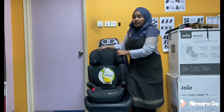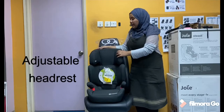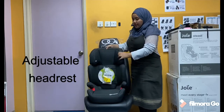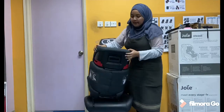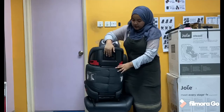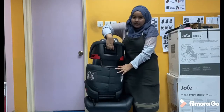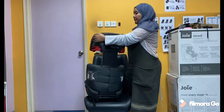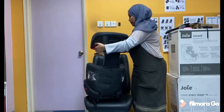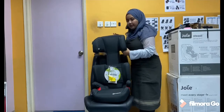Kindergraf Junifix boleh diadjust di bahagian kepala mengikut ketinggian kanak-kanak tersebut. Seperti yang saya tunjuk di belakang ini, ada satu button yang you kena tekan ke atas and then just tarik dan you boleh adjust mengikut ketinggian kanak-kanak tersebut. Ini saya tunjuk di bahagian depan.